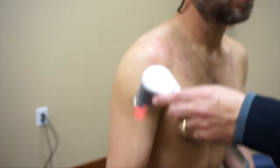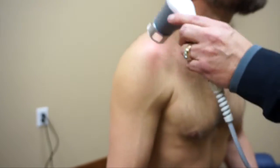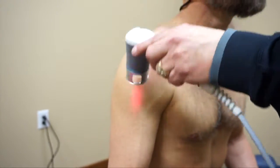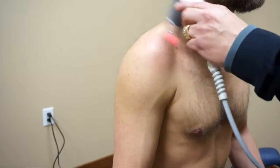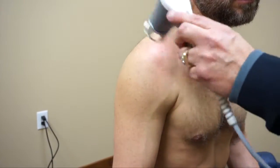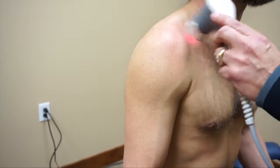Inside the body, the photons have two choices: they can either be accepted by the cell if the area is inflamed, or if it's a healthy cell, the photons just pass right through it. This is important so that you don't over-treat the area.